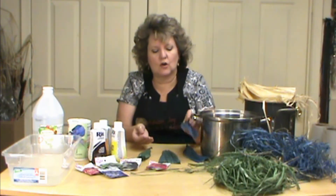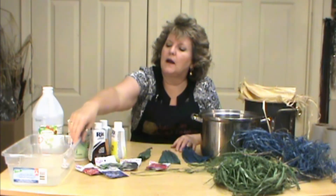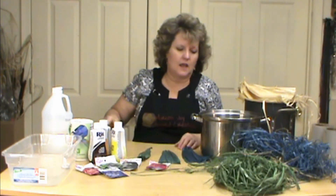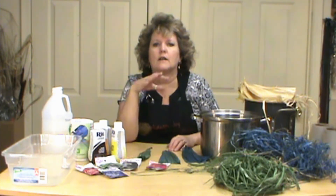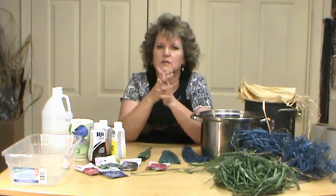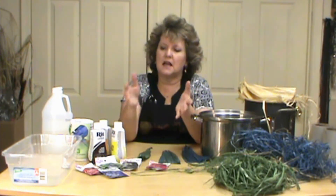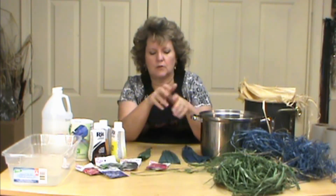Once you've reached your desired color — and don't forget it's going to look a little bit darker until it's dried — go ahead and remove it from the heat and turn your stove off. Then I brought over a container with a cup of white vinegar in the water, pulled the material out, and set it into my plastic container with just enough water and vinegar to let it sit. What that's doing is holding and stabilizing the color. Leave that for 30 to 40 minutes, then either pour it out or run water in until your rinse water starts to appear clean.